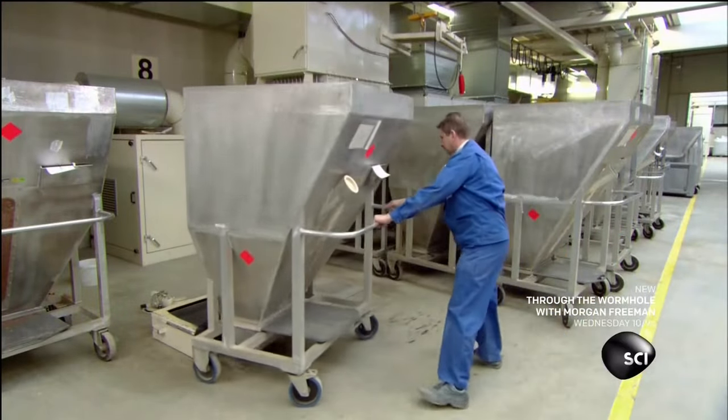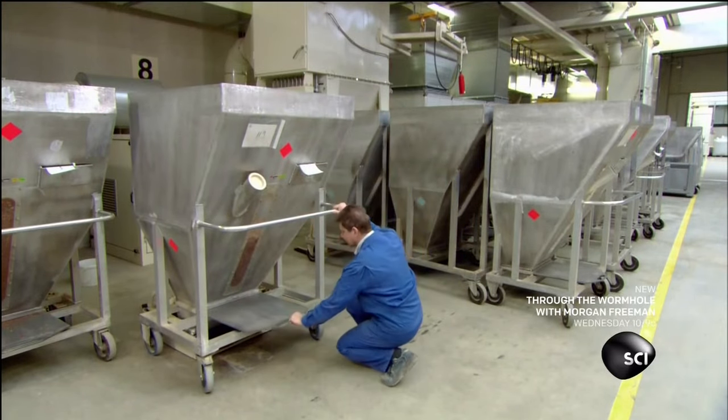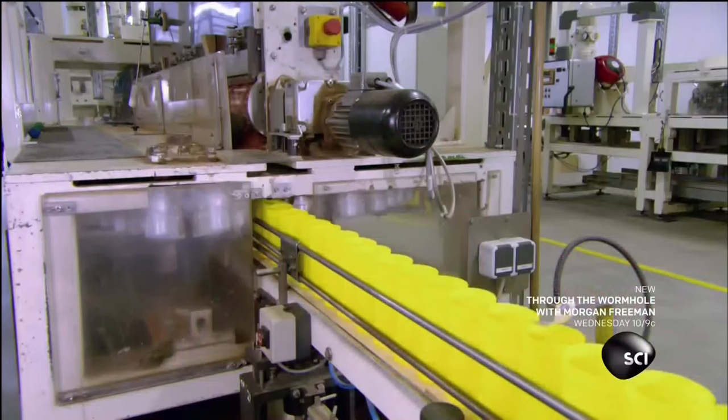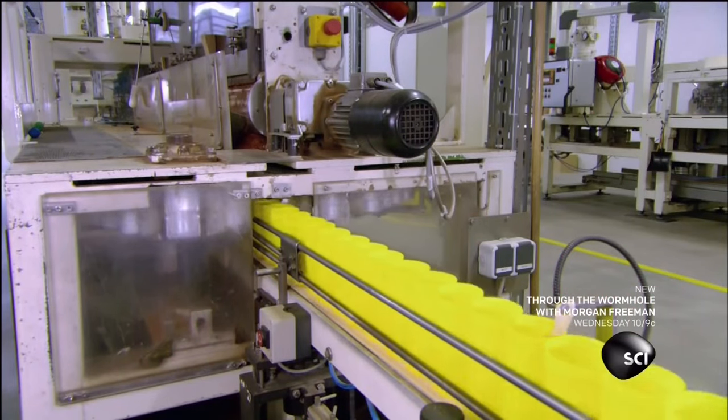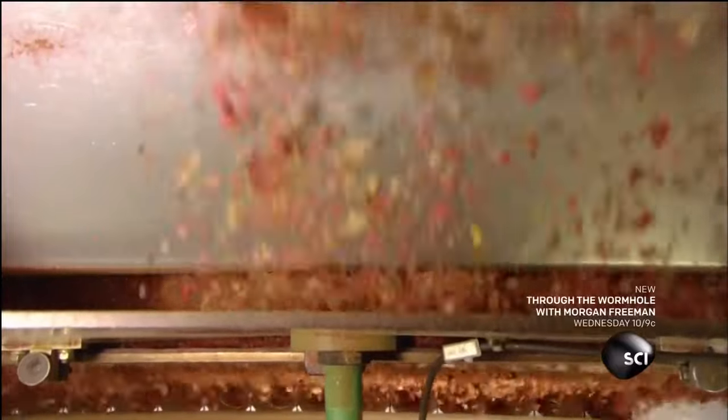The next worker wheels a hopper full of flakes above a chute and removes the trap door. The mix falls down one floor onto the packaging line. At the same time, a column of empty cans heads toward the flakes, and the fish food flakes fall through special openings that funnel them into the cans.